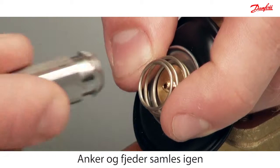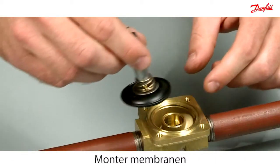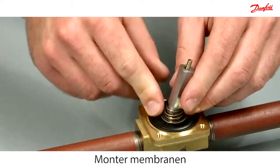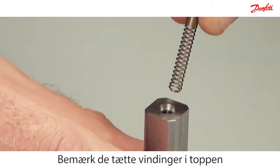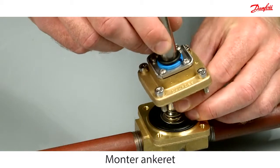Reassemble the armature and spring. Then carefully mount the diaphragm into the valve body. Please notice that the spring is mounted with the tight windings at top. Carefully mount the armature.